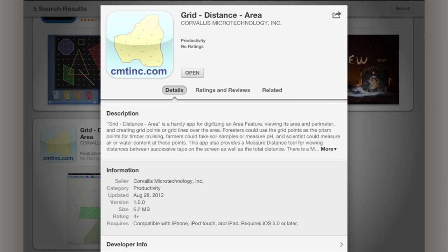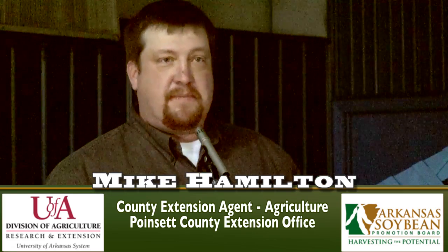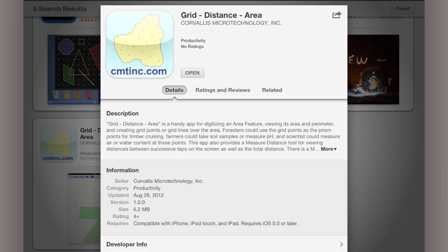At the Crop Management Conference last week, one of the consultants said they needed something to help with grid samples out in the field, and didn't want to spend a lot of money that folks are spending on grid samples. This is a grid distance and area app, and I went ahead and bought it — it was $9.99 — to look at and see what it would do.